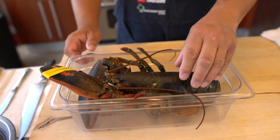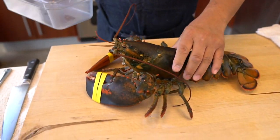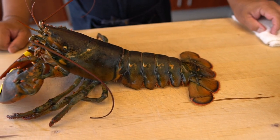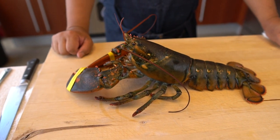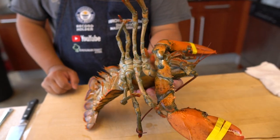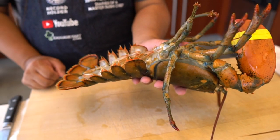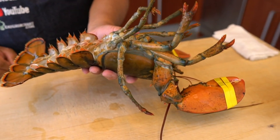Lift it up here, let's take a look at it. It's big, huh? Actually, we're going to be doing two recipes with this — one from the tail, and one from both claws. Let's take a look. How's it feel? It's pretty heavy. Yeah, it's pretty heavy. Almost 40 bucks for this lobster.